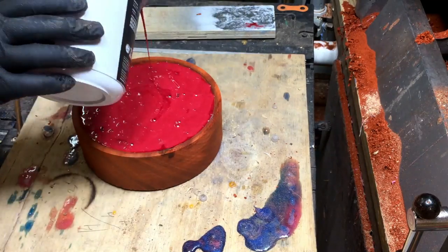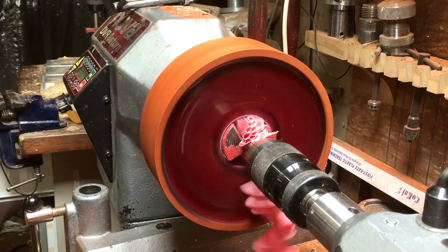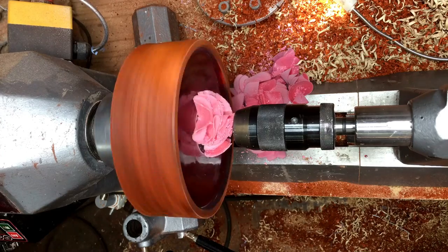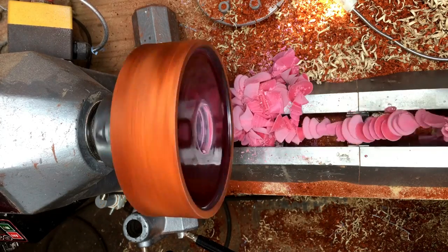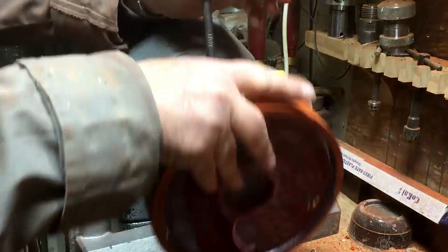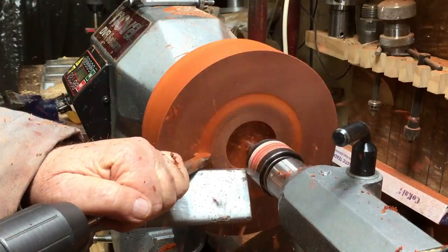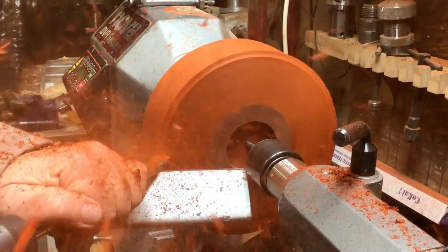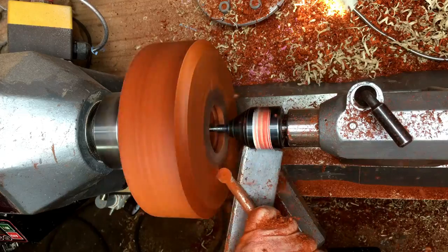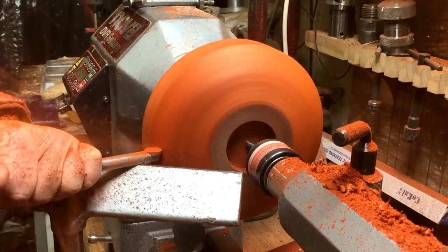The second pour is a little bit darker with a lot of pearl interference pigment. I'm drilling a recess — and look at this beautiful resin that came out. I'm going to keep that resin for another project. Now I'm going to start working on the outside, shaping it like a small Chinese serving dish, and I'm going to cut it slowly until I see the resin on the outside.